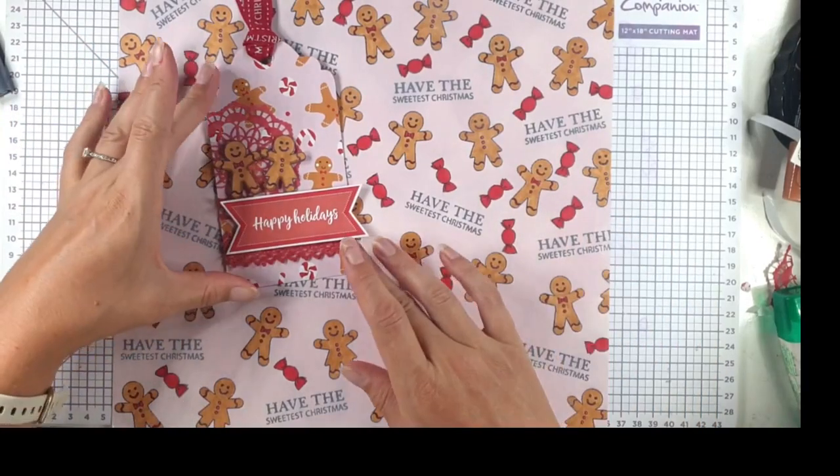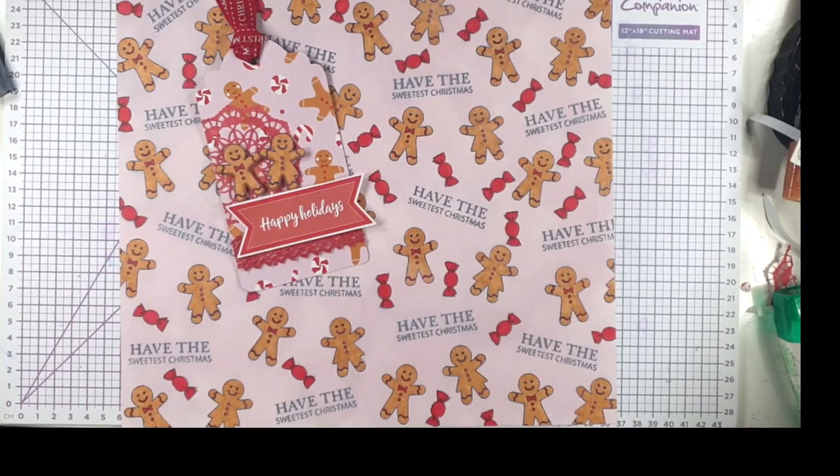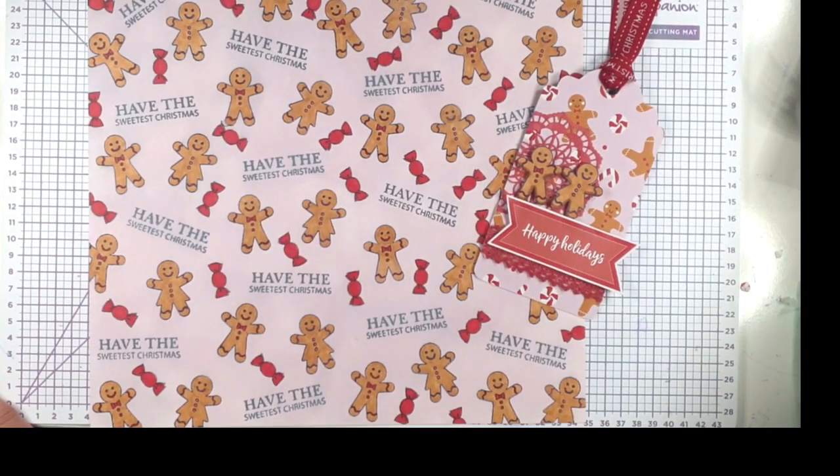We've got our coordinating tag and paper, which I think is really cute. I really hope that you've enjoyed today's project. If you did, I'd appreciate a like below, and you can also press subscribe if you'd like to see future videos. Press the bell button and select all and YouTube will notify you when I've got a new video available. All of the products used today are linked in the description below, and you can also find a link to my blog which has a list of supplies with pictures. Thank you so much for joining me today — I hope to see you again soon.